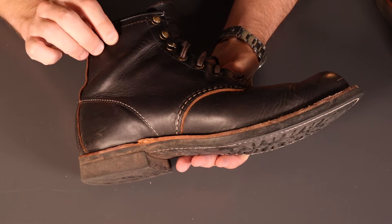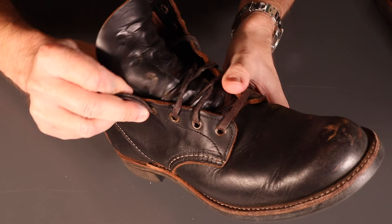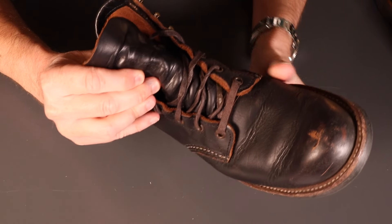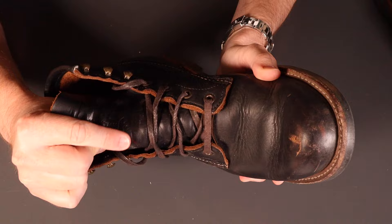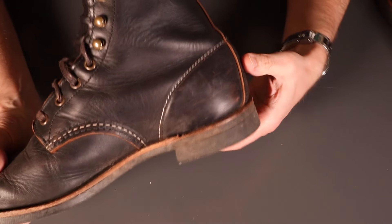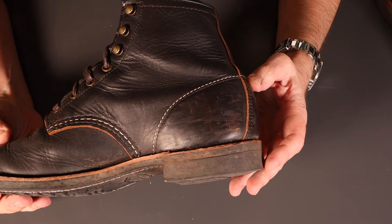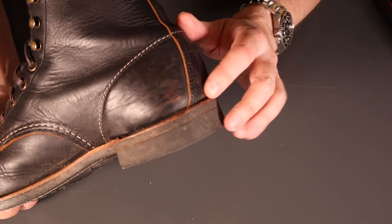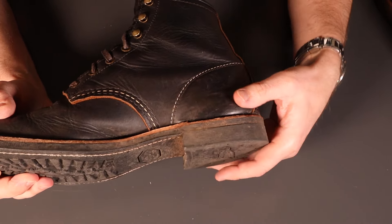Nothing really going on up the ankle or on the tongue. A little bit where the laces rub, not an awful lot going on there — a little bit of a pop in the middle there. A little bit on the heel there where your feet scuff together. But yeah, really coming up rather nicely.